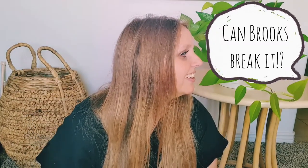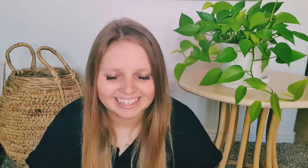I'm going to call the series 'Can Brooks Break It?' This is a series where I make cute home decor that you don't have to worry about your kids, your pets, or your husband breaking, ruining, or damaging. I'll give it to Brooks and let him play with it to see if he can break it — hopefully he can't.